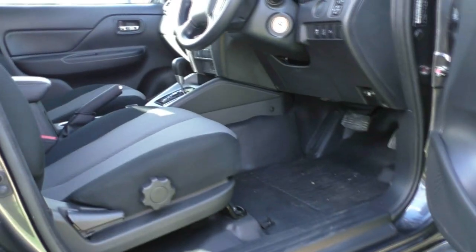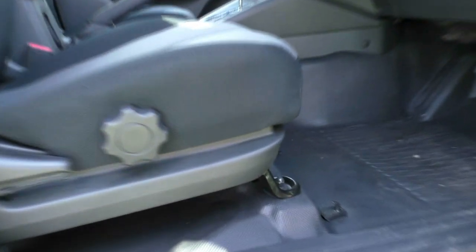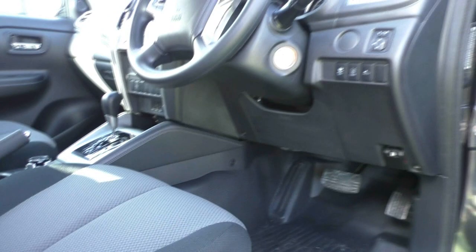Having a look inside the vehicle, being the GLX Plus, you do get that vinyl flooring as well, which is going to make it really easy to clean. So it's probably one of the best work vehicles on the market at the moment.